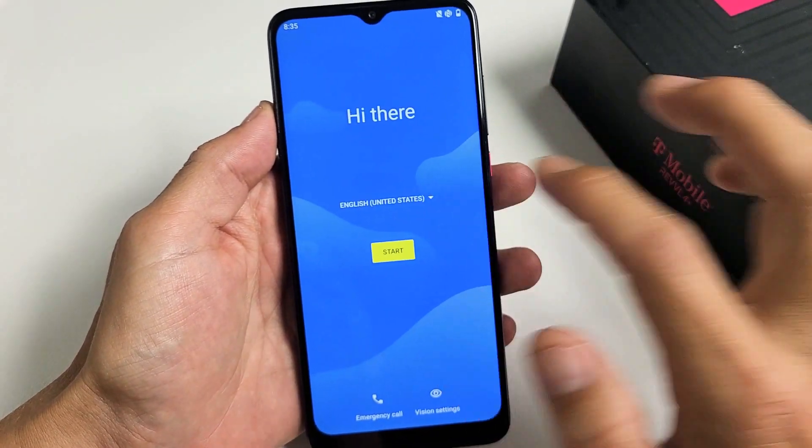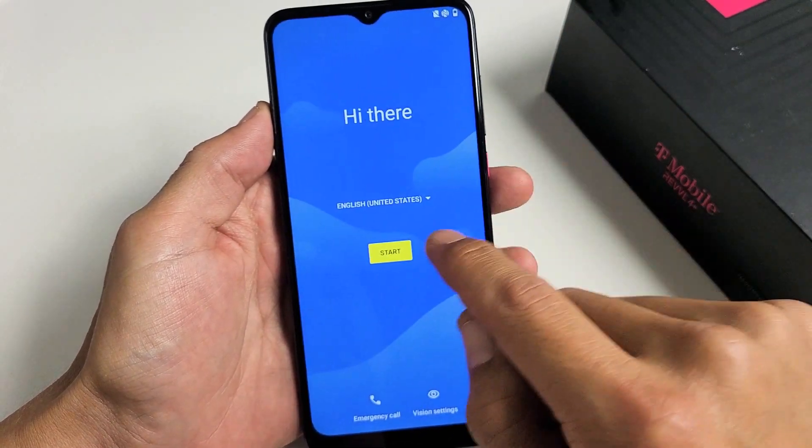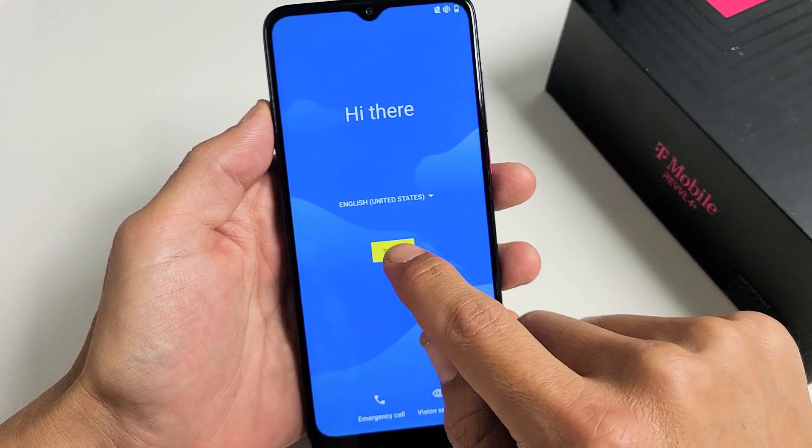First thing is go ahead and choose your language. I'm going to go with English United States. Tap on Start.